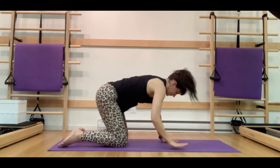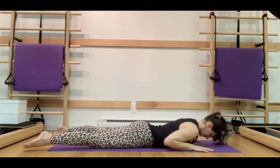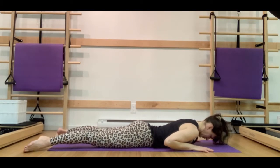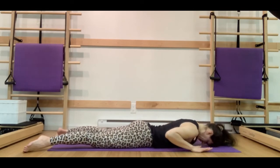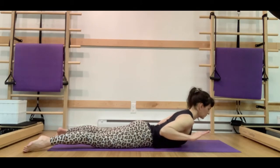Let's transition and come and lie on our stomachs. We're going to have our legs about mat width apart, drawing those inner thighs in towards each other for a little internal rotation, which is going to externally rotate the lower legs. Slide the kneecaps up the legs to keep the legs nice and active. Press the pubic bone down into the mat, pull the belly button in away from the floor. The bottom ribs are connected to the floor, scapula is down the back, arms bent down by our sides with hands just slightly in front of the shoulders, and forehead on the mat.